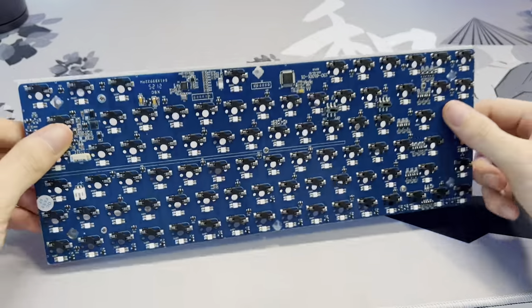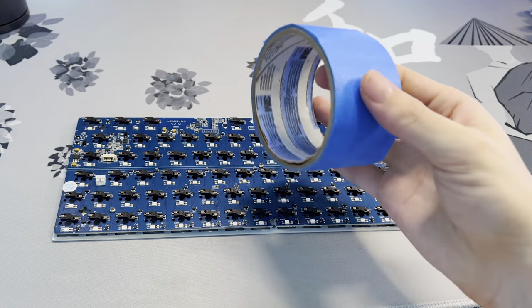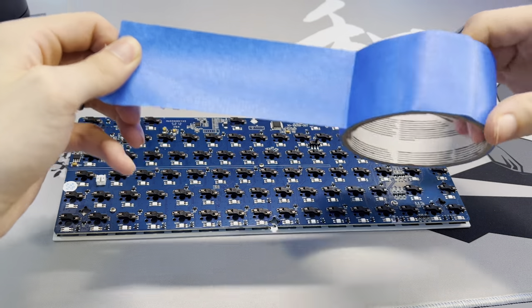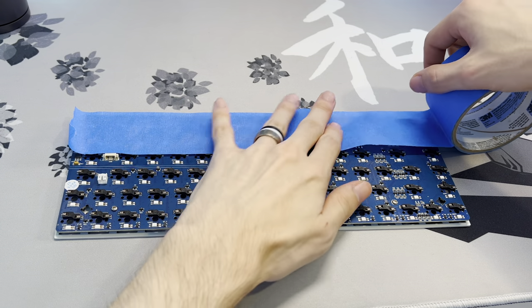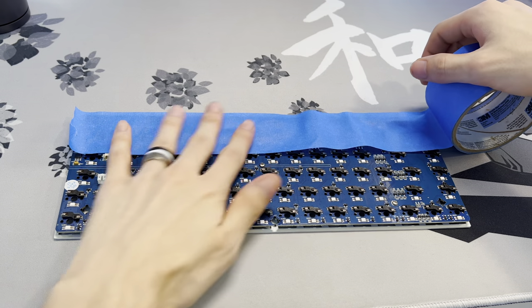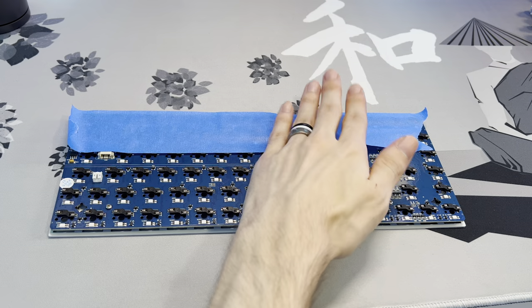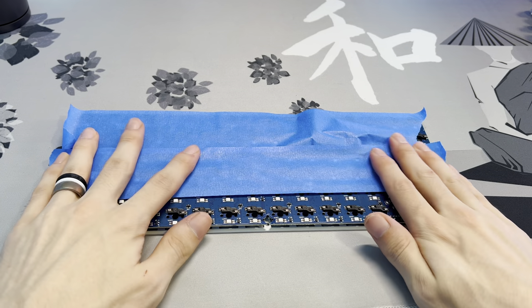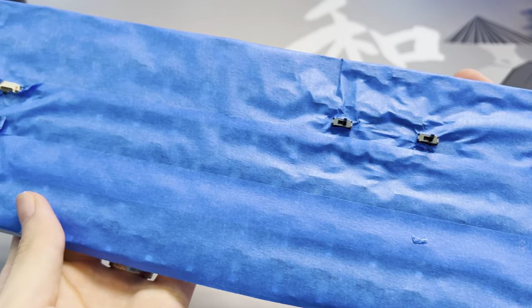What we're going to be doing is tape modding the bottom of the PCB. Set the PCB and plate with the plate facing down on your desk. Grab some blue painters tape, unroll it to the length of the PCB, and lay it flat down on the PCB, smushing it down. Don't worry about the holes yet — we'll deal with those once we're all done. Rip the tape away from the PCB and repeat the process two or three more times to cover the entire PCB.